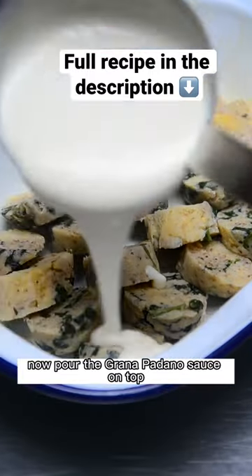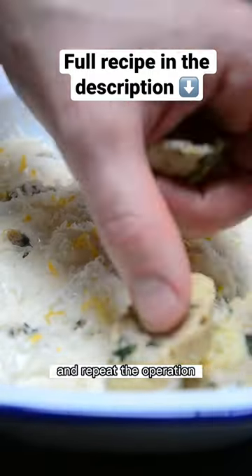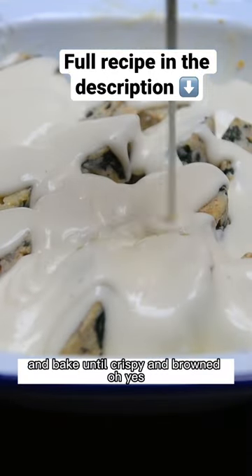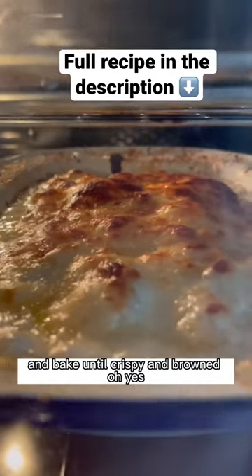Now pour the Grana Padano sauce on top and repeat the operation to create a second layer of gnocchi. Smother everything with extra sauce and bake until crispy and brown. Oh yes!